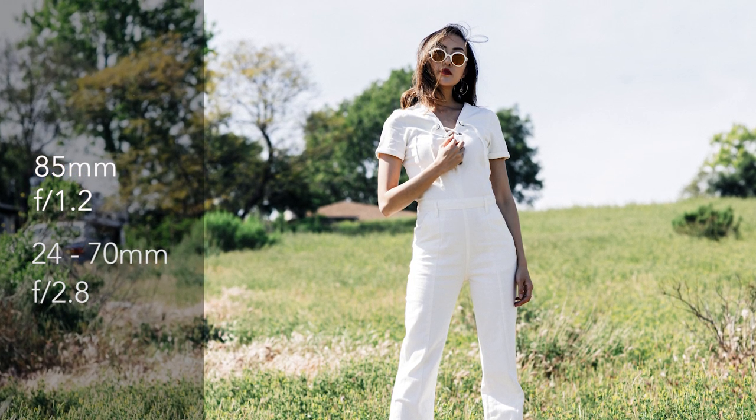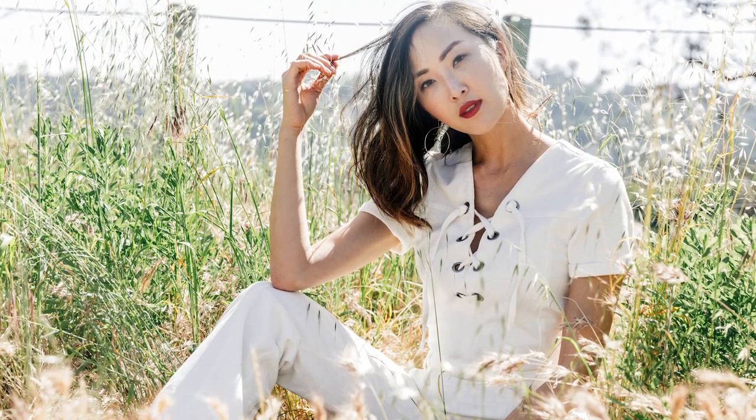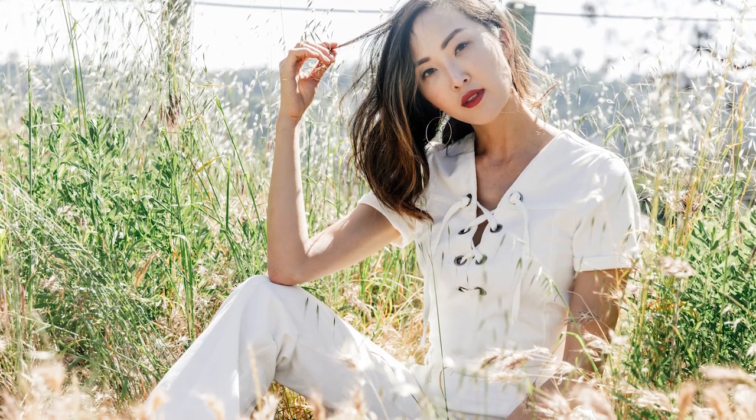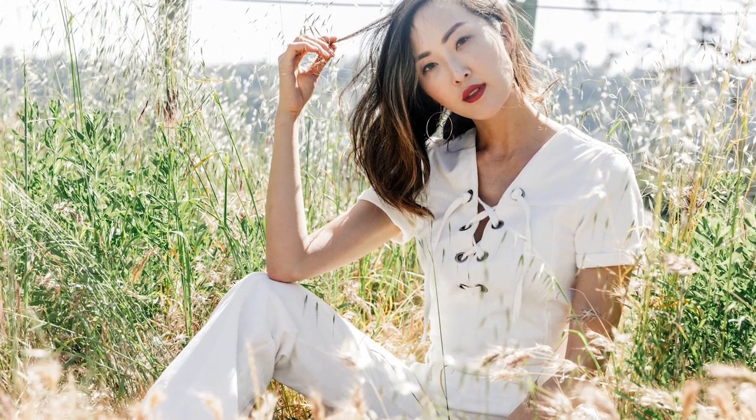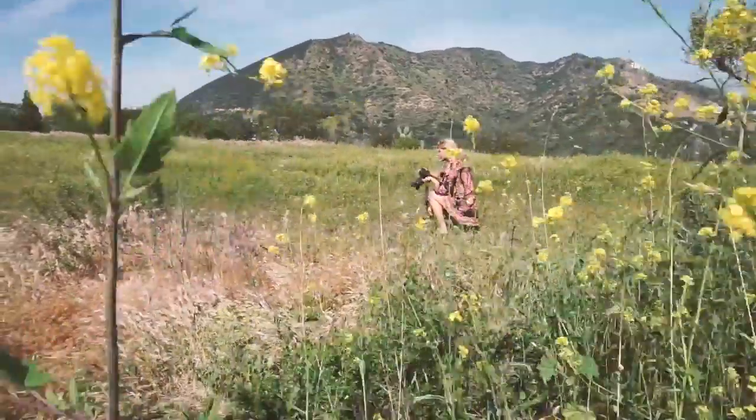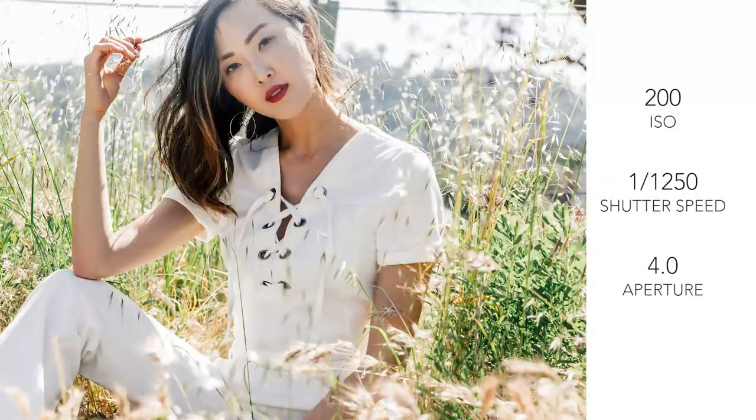I decided to take Christelle to a field to shoot this because I wanted to play with the lines. The jumpsuit is all about the lines — like the lines of her legs, it cinches at the waist. From the location we chose, it's all about the lines: the grass, the sky, the clouds, the horizon. I put the settings up on the photos.